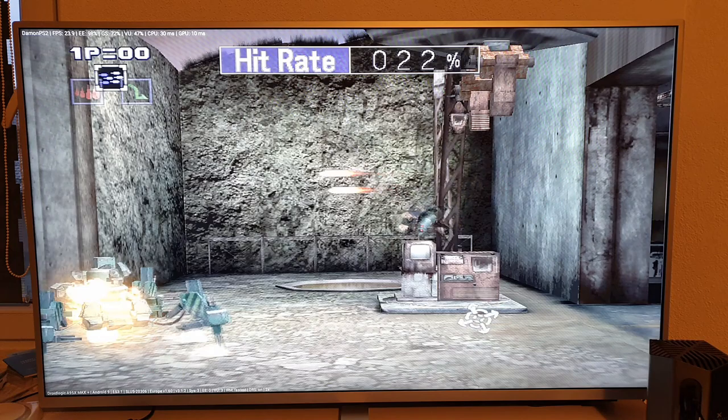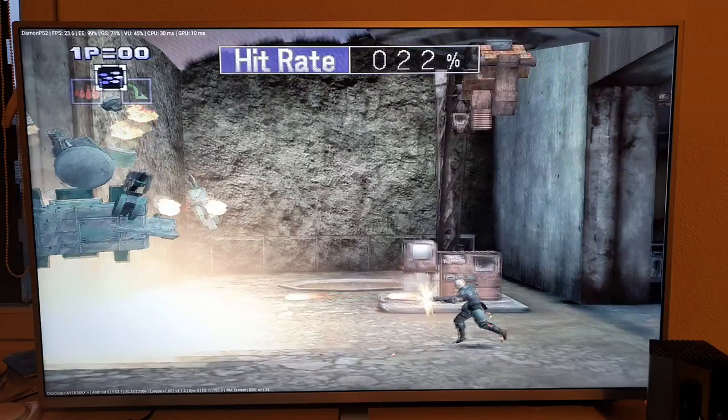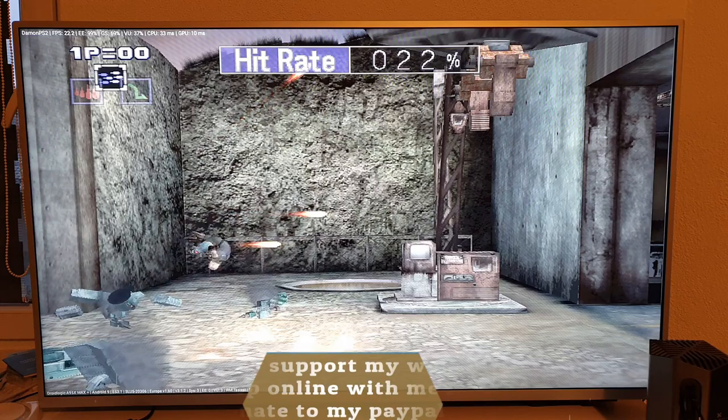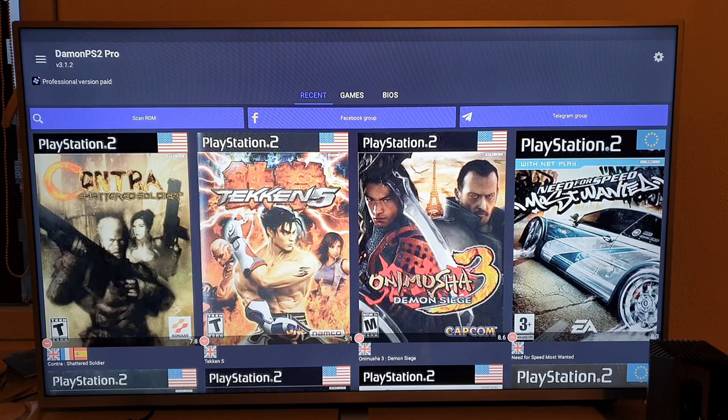Also the Beelink GT King and GT King Pro have exactly the same chipset and the same Android version — Android 9 Pie. This is a 2D game, so don't expect all games will run at this frame rate. I'm really impressed that it's running this emulator on an Android TV box. I'm going to exit just to show you that I am in the Android TV box.